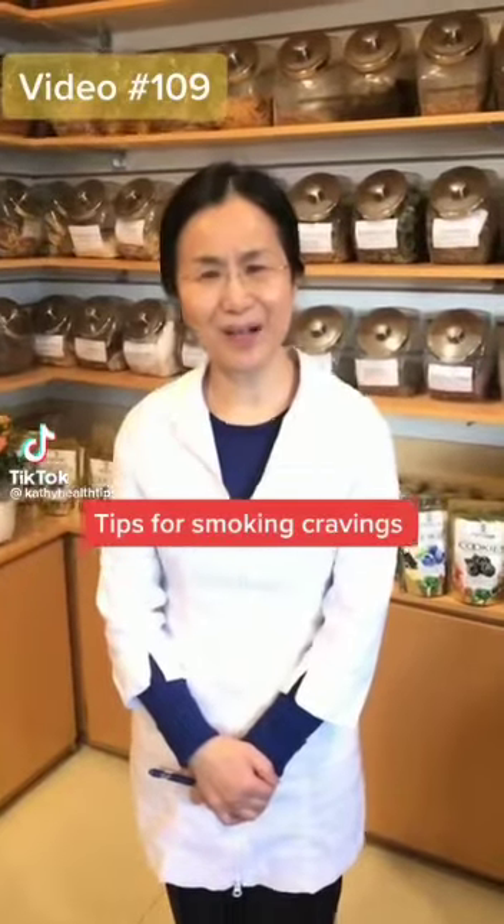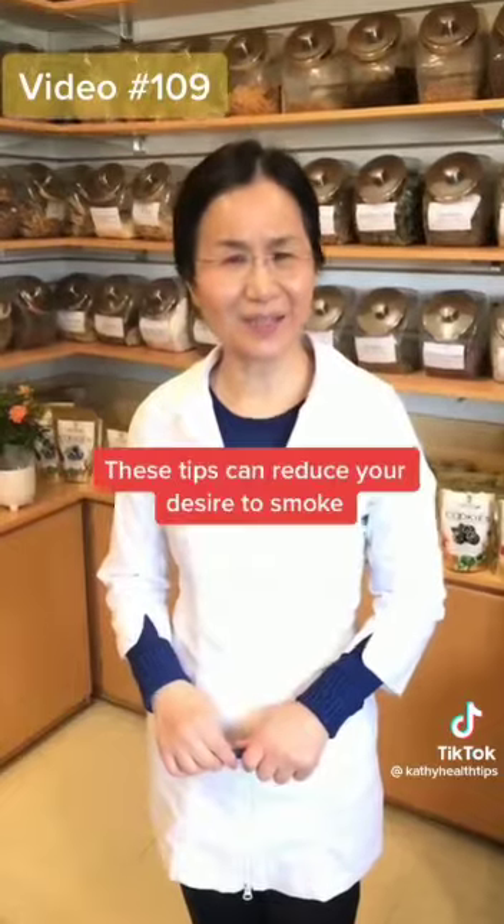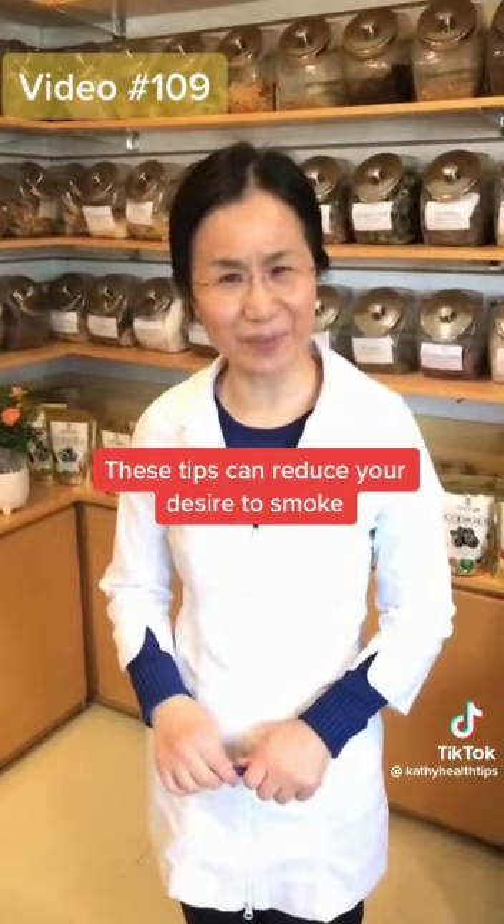Hi! People ask for tips to stop smoking. These tips can reduce the desire to smoke.